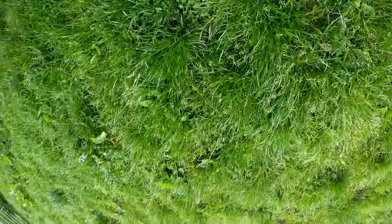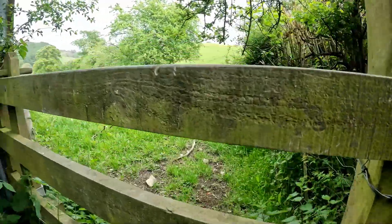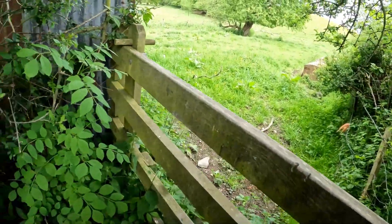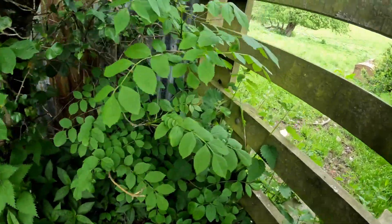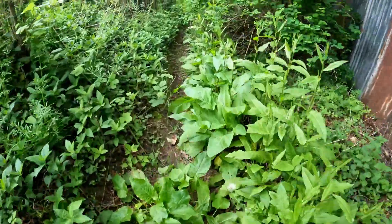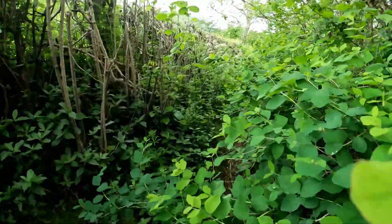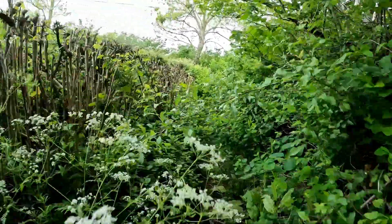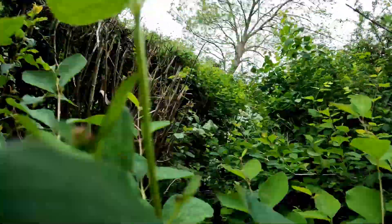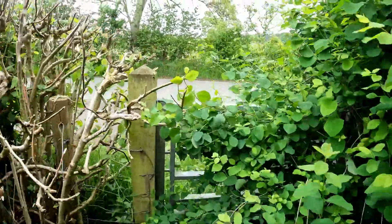Oh no, it's upside down. I thought I'd hit record, but apparently I didn't. Anyway, I've just come out of this field and over this rather suspect stile, which does have a bit for a dog to get through amongst all that foliage somewhere. But yeah, as I was saying, this is starting to get a bit overgrown already, and it'll get worse as the season progresses.